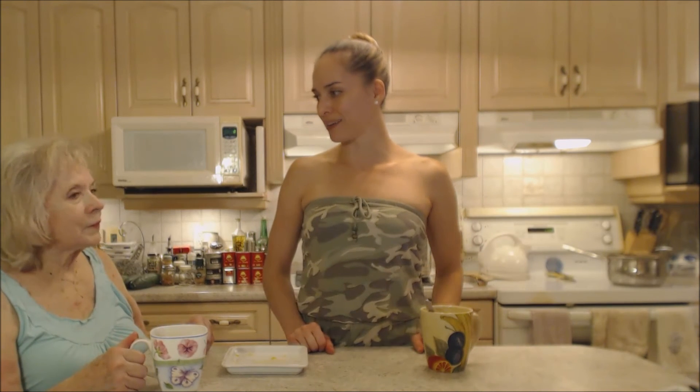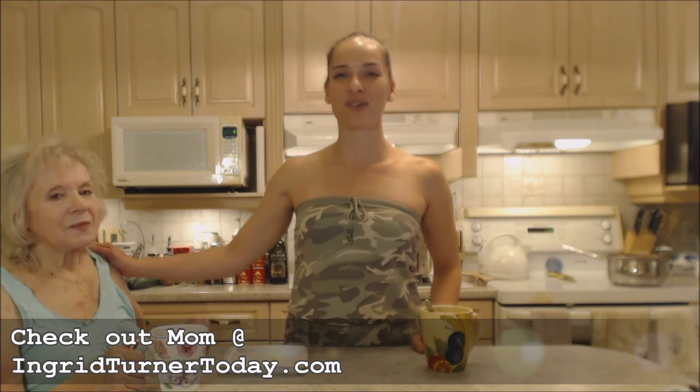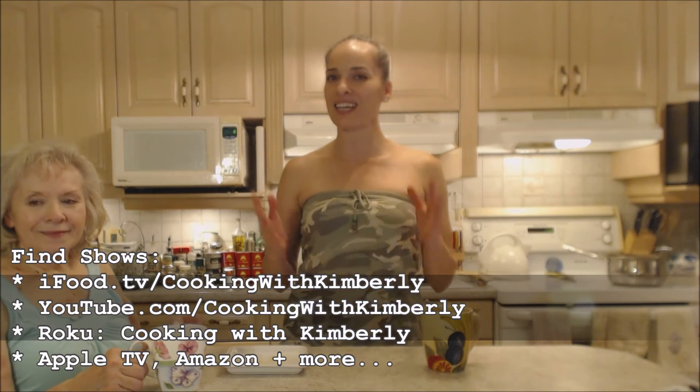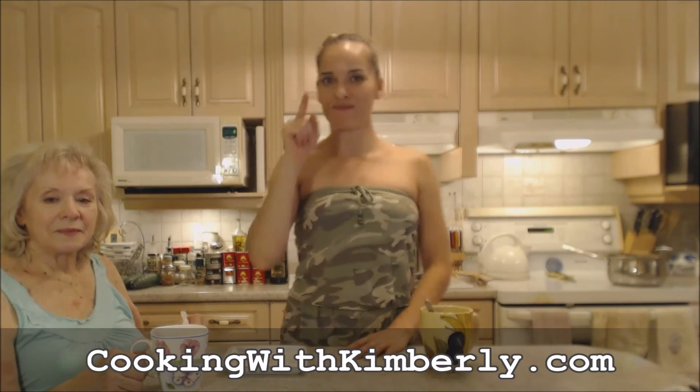It was delicious — a very nice dessert. That's baking with mom! Make sure you check out mom's website at ingridturnertoday.com, follow me on Twitter at CookingWithKimE, like the fan page at facebook.com/CookingWithKimberly, watch my shows on ifood.tv and YouTube, and check me out on Roku. Visit my website at CookingWithKimberly.com — be a champion in your kitchen and eat deliciously!